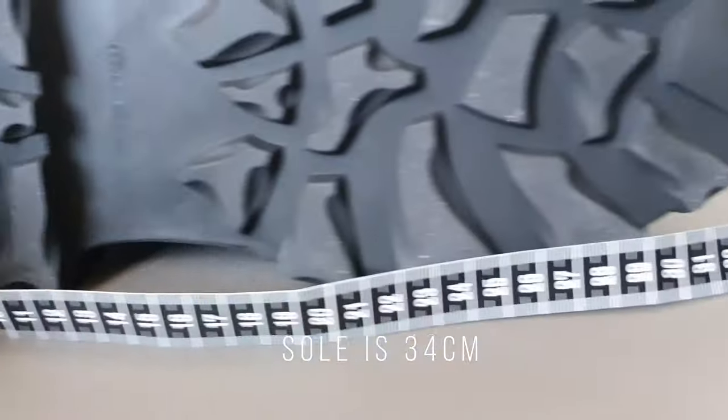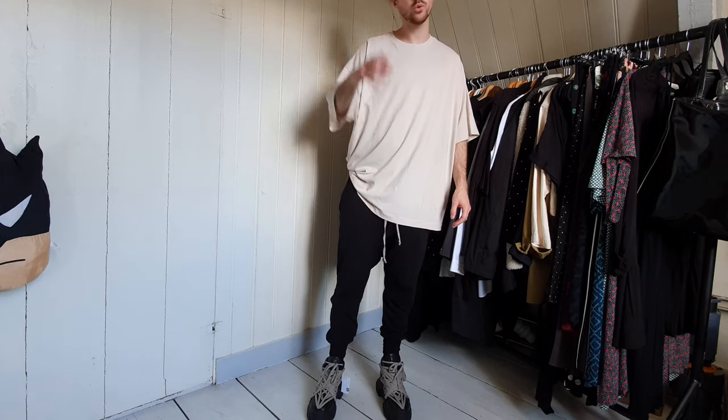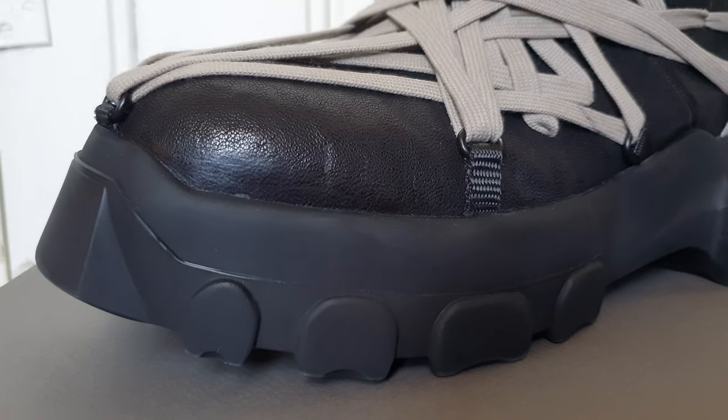Hello everyone, so getting back to these bozo hiker tractor boots. I still don't know what I want to do with these. I have 60 days to decide if I actually want to wear them or return them.